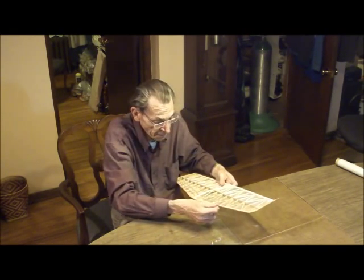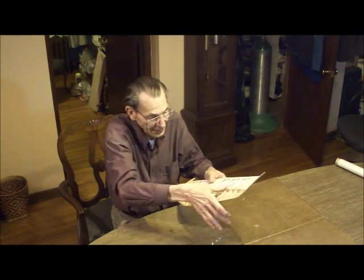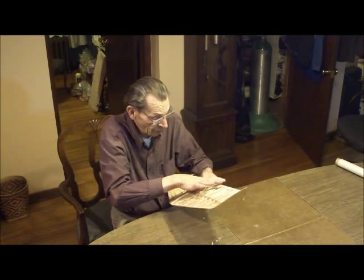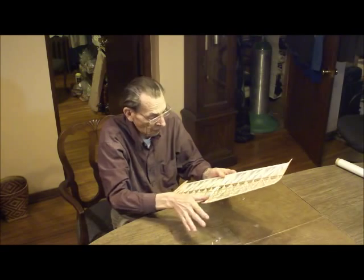Get a nice even coat - I just use my thumb. It's handy. And the nice thing about using this water-based poly is that it really doesn't smell bad at all. No. If we were using anything with a solvent, Mom, who was in the next room, would be having a fit.